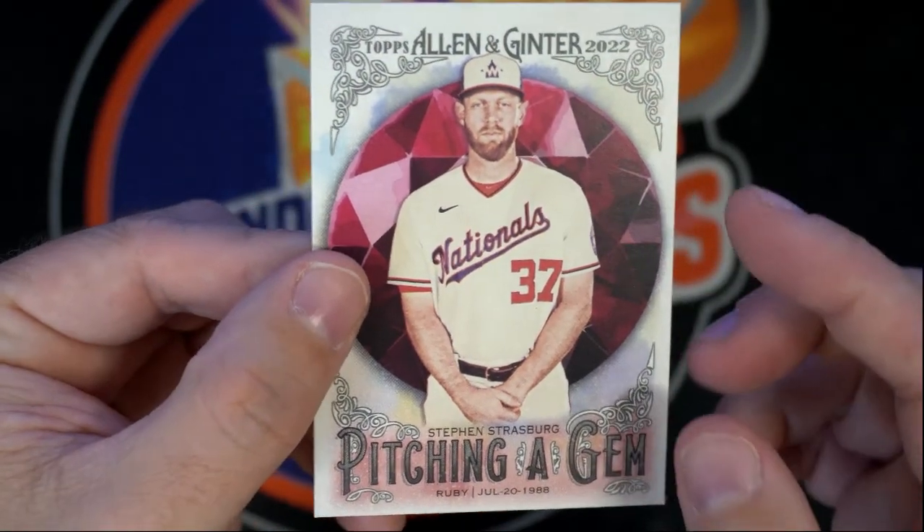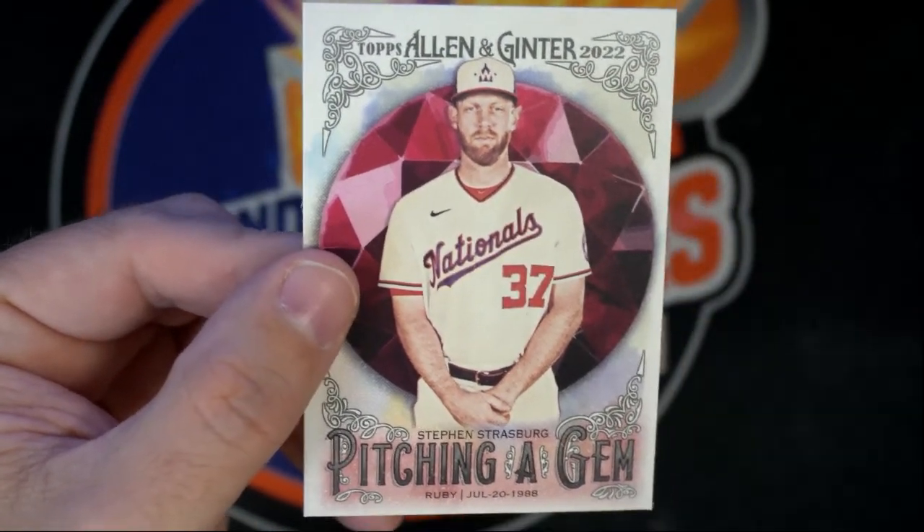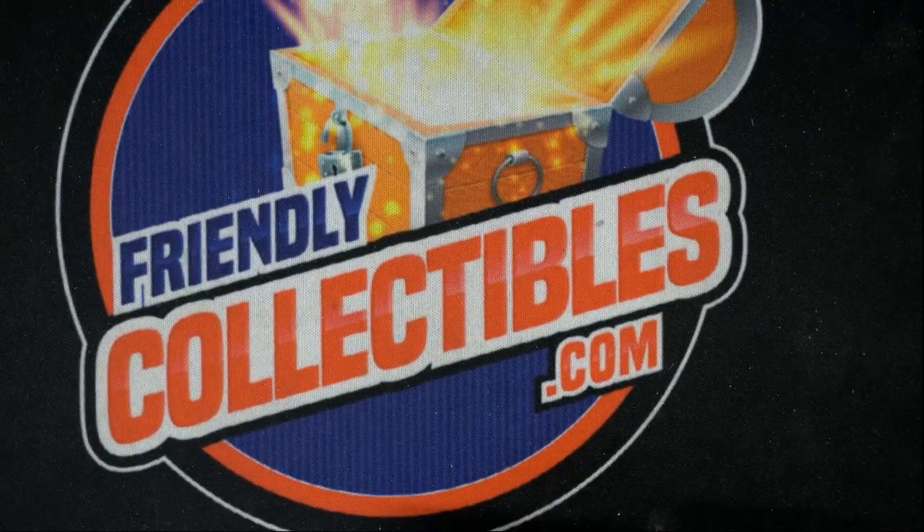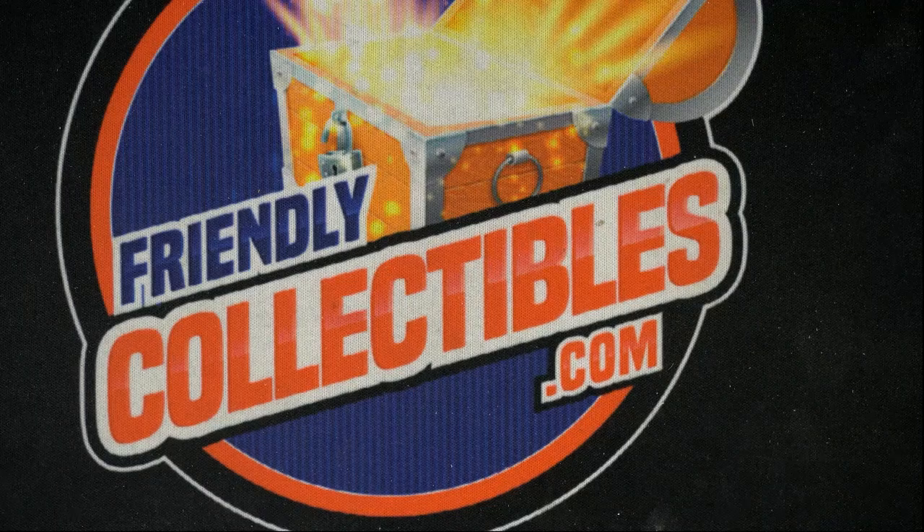This is a ruby Strasburg, so we got two Strasburgs in this pack. No big hits in that one, but if you're a Strasburg fan or collector, this one's for you.